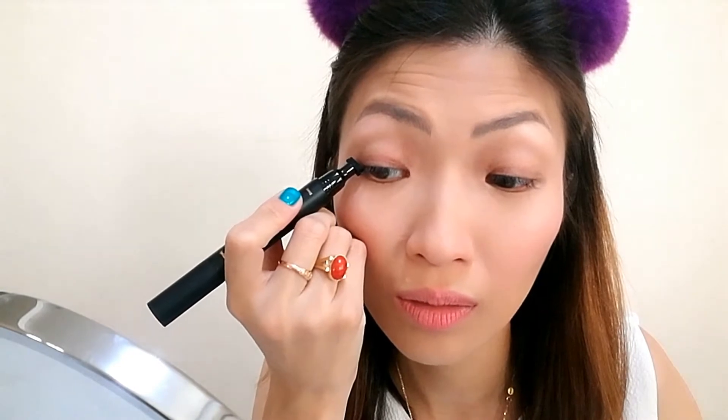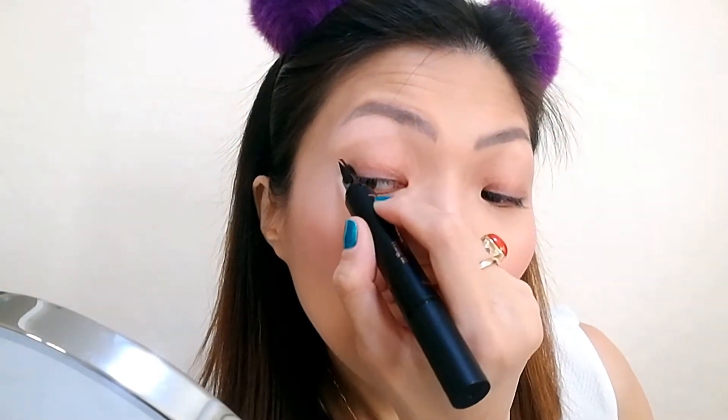Let's do this. Then connect it with the liner. There you go. I feel that this is so much easier than VAMP stamp, just because your stamp and your eyeliner pen already come in one piece, in one product.